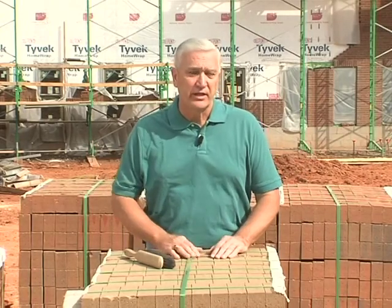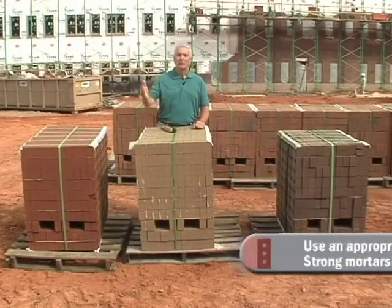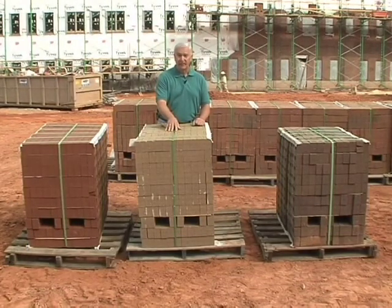When specifying mortar, some thought should be given to using the weakest mortar possible. Type N mortar is what's normally specified for brick veneer — we're really not looking for strength. Unless you're in a region of the country where you need to bump up to a Type S mortar, why would you? The stronger the mortar, the harder it's going to be to clean off the face of the brick later. So specify the weakest mortar that will do the job, and give consideration to the weakest element in the wall when selecting the cleaner.